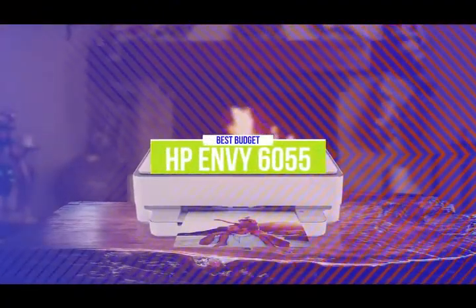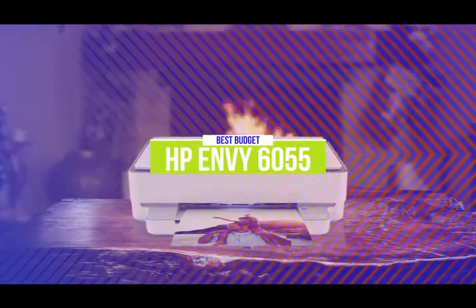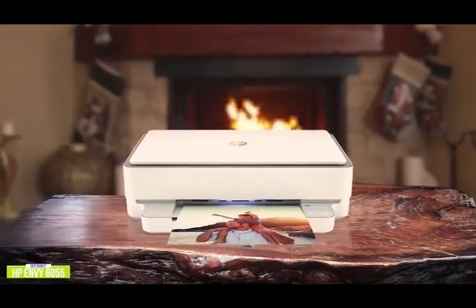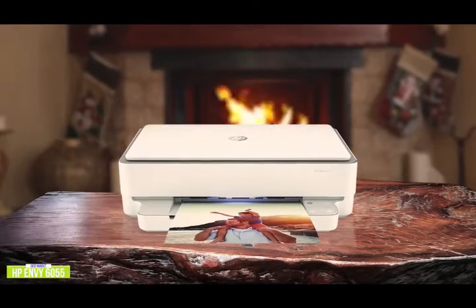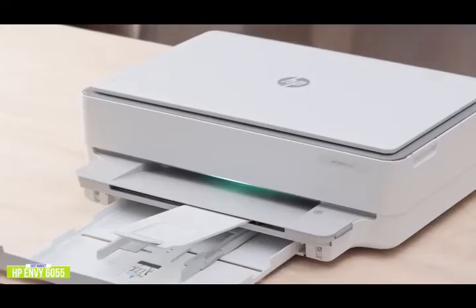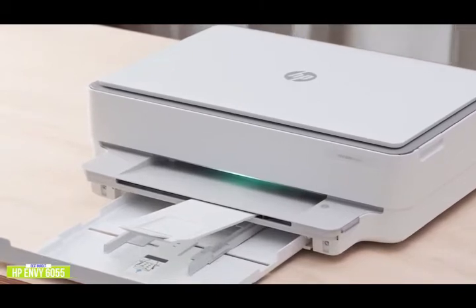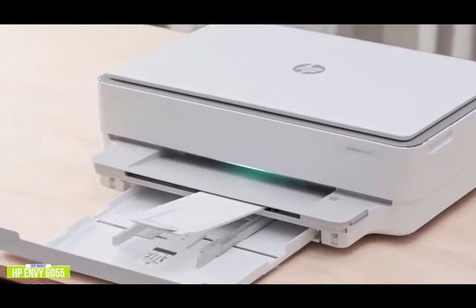The fifth product on our list is the HP Envy 6055 — our best budget printer. If you're looking for an inexpensive all-in-one for personal use, the HP Envy 6055 is a solid budget option. Currently priced at $130, the HP Envy does a pretty good job with efficient color accuracy and even photo printing. It doesn't have all the bells and whistles of more sophisticated printers, so for the budget price you get lower page yield, but it's still quite versatile for tasks at home, including printing, scanning, and copying, plus you have the benefit of two-sided printing.